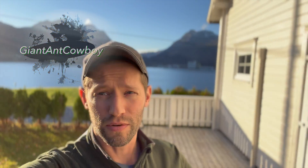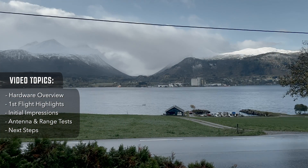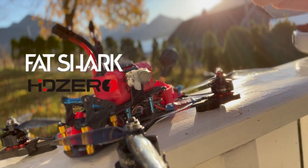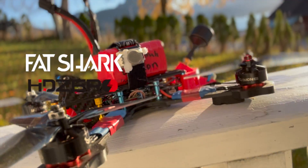Hey guys, welcome back to another beautiful day today in Norway. Actually it's been raining for weeks and today it finally cleared up, and I'm super excited because we are testing out the SharkBite HD0 system that I just brought home from America. So let's go ahead and take a look at what we got going on here.